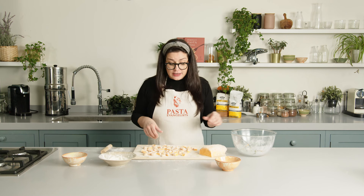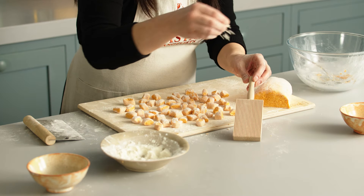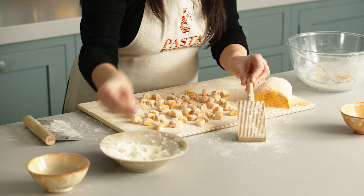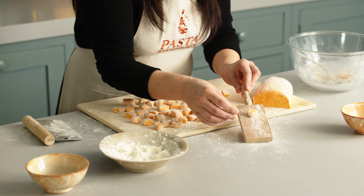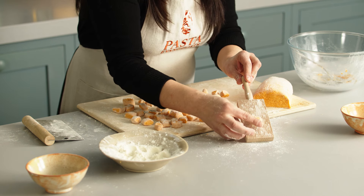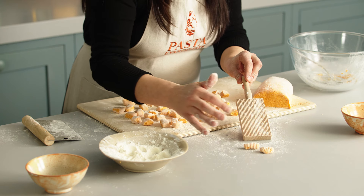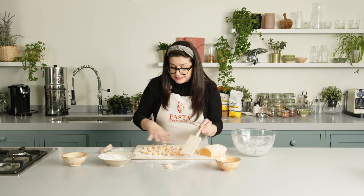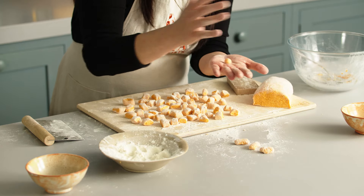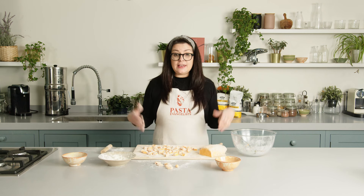Now we've cut the gnocchi. You have a few options — I have a gnocchi board, which is a simple way to make them look very pretty. I've left a little bit of flour; you take the gnocchi and just slowly shape it on the gnocchi board. Don't press too much because they're very delicate. You don't have to use a gnocchi board — you can simply leave them as they are, or make smaller ones using both hands. We're going to continue shaping until we finish all the gnocchi and then we are ready to cook.